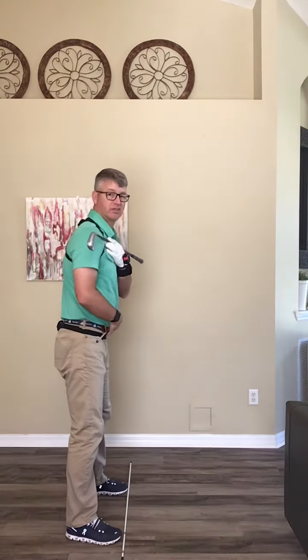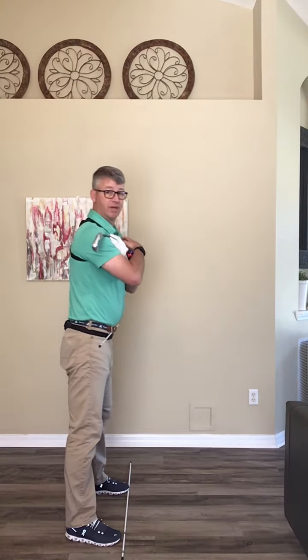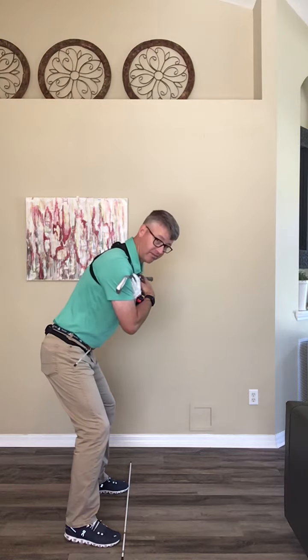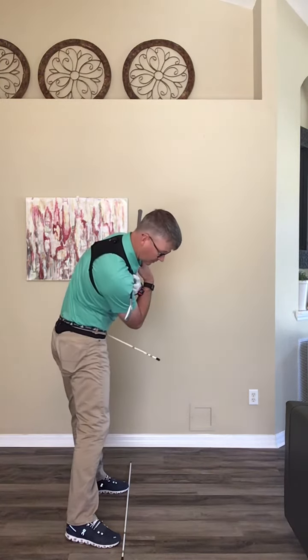Club at my shoulders, stick at my belt so you can kind of see what's going on. I'm going to stand nice and tall, and I'm going to bend from my hips. Add knee flex for balance, and I do the chime. Top of the backswing — chime. Impact — chime.